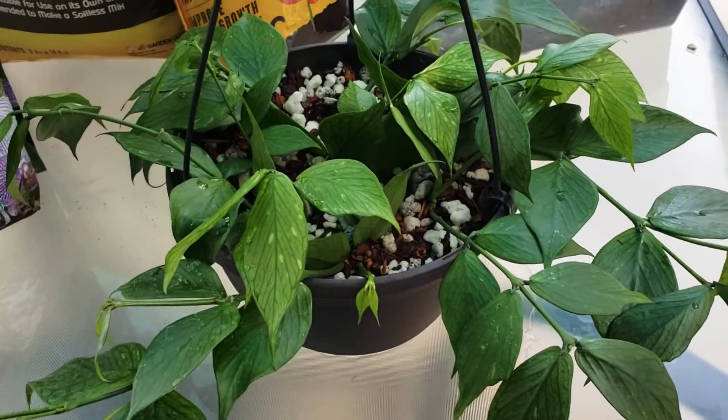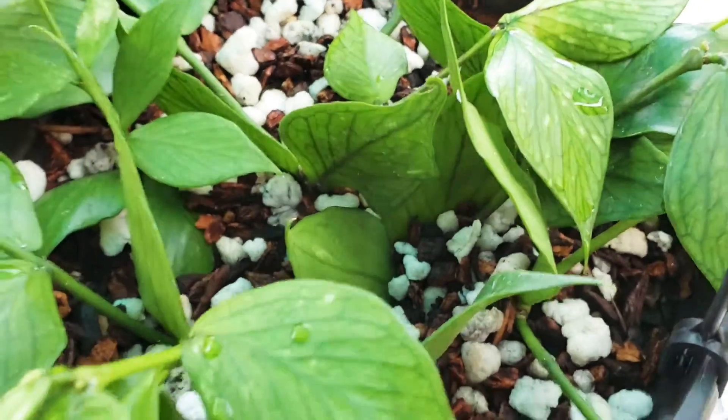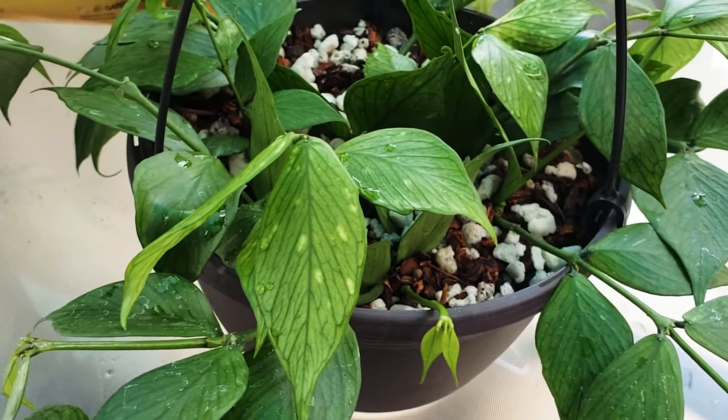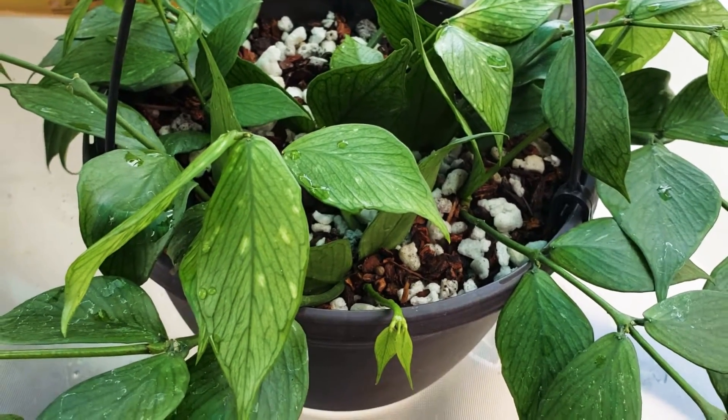Sorry if you can't hear me that well — this is my first time doing a YouTube video and I'm pretty bored. I'll show you the fish fertilizer I use.